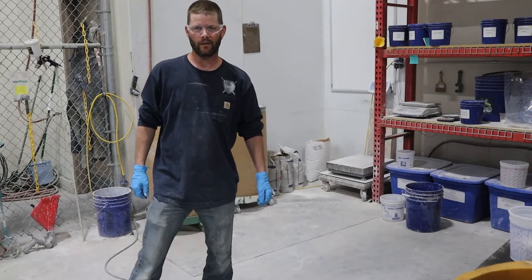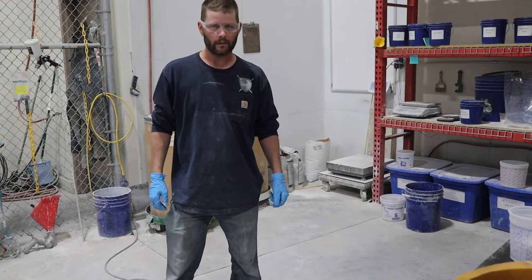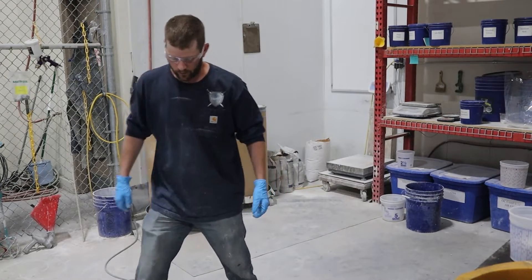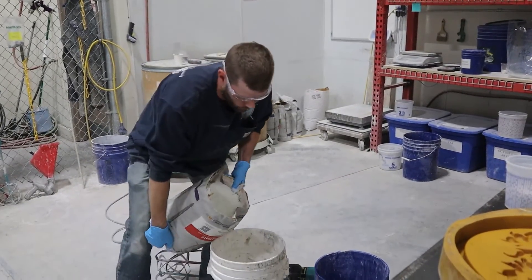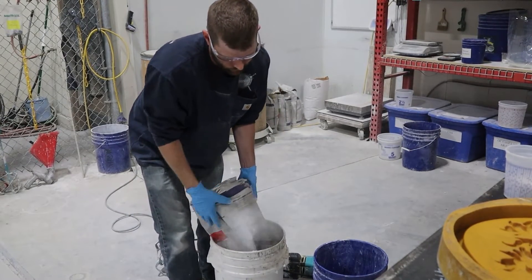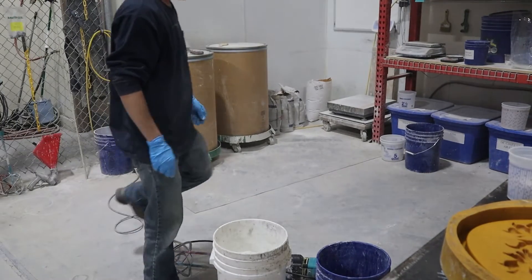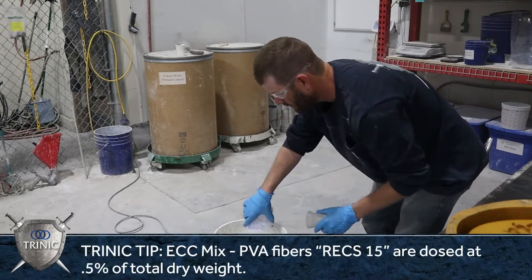All right, so next up we're going to do some ECC, and this will be a portable ECC. If you're doing countertops poured in place or something, you could probably skip the plasticizer and just make it more of an oatmeal consistency. But what we're doing is affordable — always start with the good old GFRC pre-mix, plasticizer, and fiber.